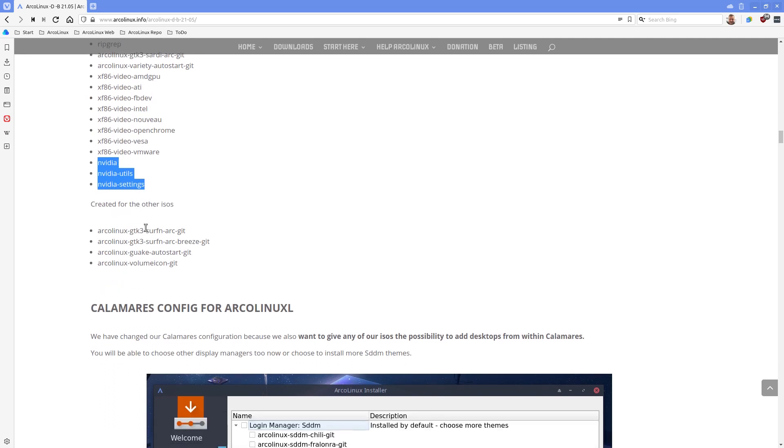For the other ISOs like ArcoLinux B Plasma, we use guackey as autostart for GNOME, and some of us in tiling window managers use the volume icon. We've made it more granular and more detailed so we can actually have fewer conflicts with each other.